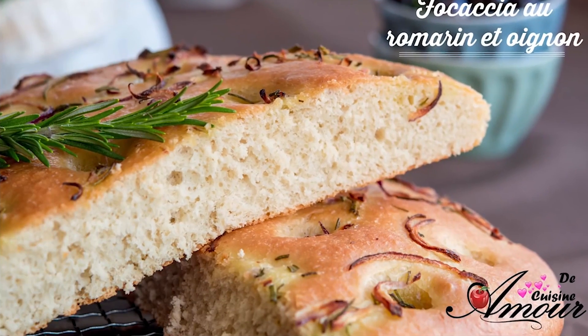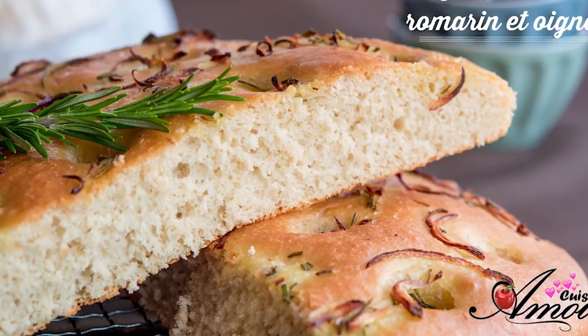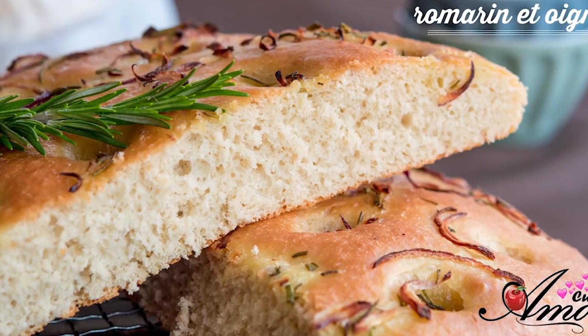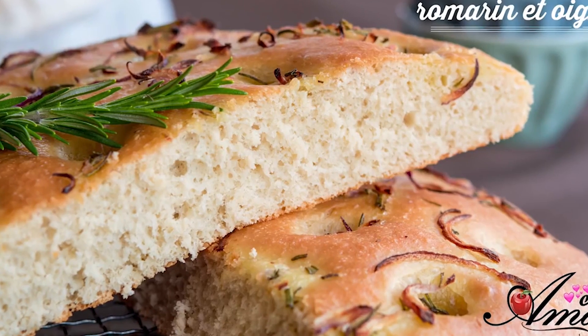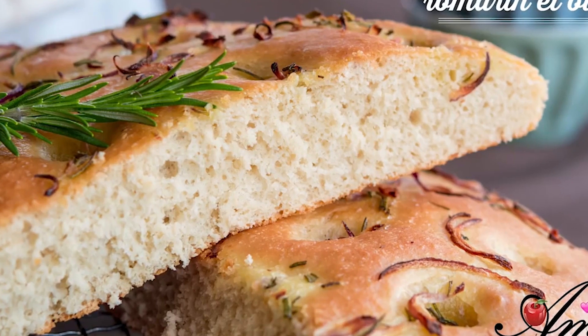Bonjour tout le monde, c'est Soulave avec vous. On va réaliser aujourd'hui une recette d'un délicieux pain de la cuisine italienne, la focaccia. C'est vraiment très bon et cette recette, je l'ai adoptée depuis maintenant des années. C'est une recette très simple et facile.